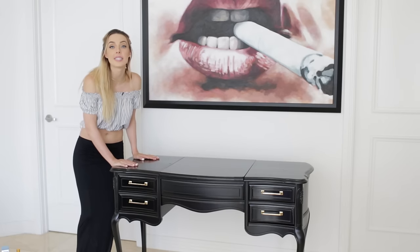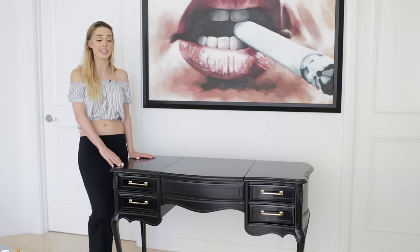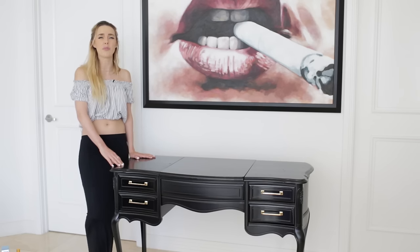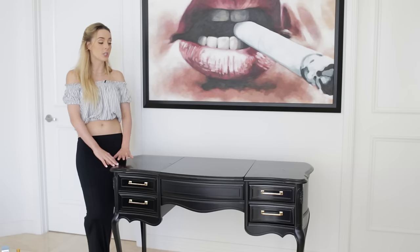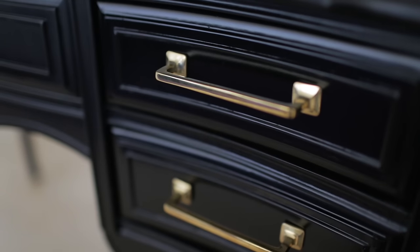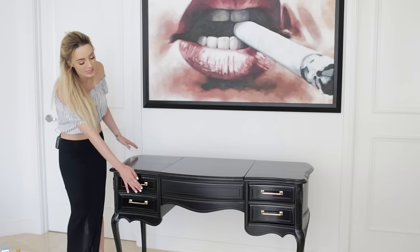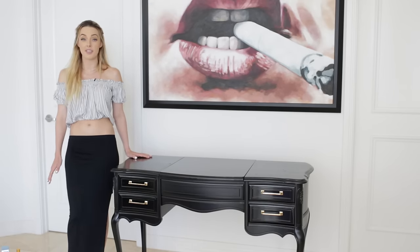Let's start off with this vanity. I am so in love with it. We found it at a thrift store — it's vintage and it was brown and woody and gross, and we had a friend refinish it so it's black and kind of glossy, but it still has that gothic feel because of the edges. There are little gold touches on here too that we added.